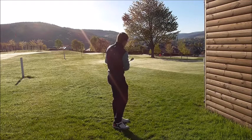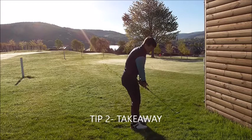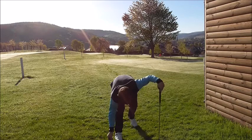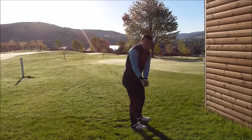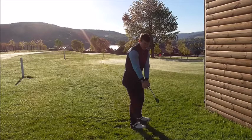Tip number two: we're going to focus on the takeaway and the first part of the backswing, and on the follow through. If I take the club back, it should marry the alignment stick line. I don't want to go too far inside — where I could create errors coming over the top — or too far outside, where I could also come over the top. It's important to try and marry that line as I take the club back.